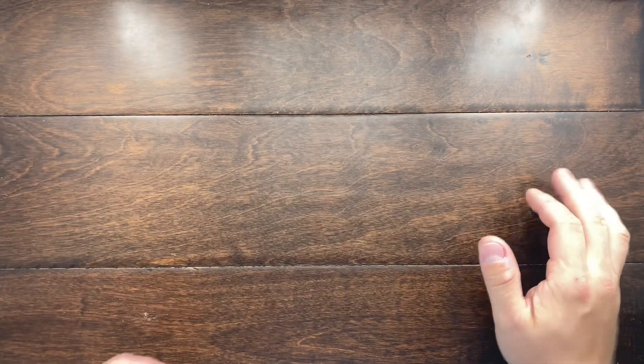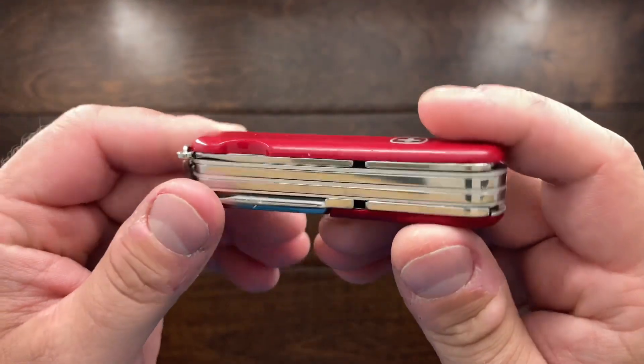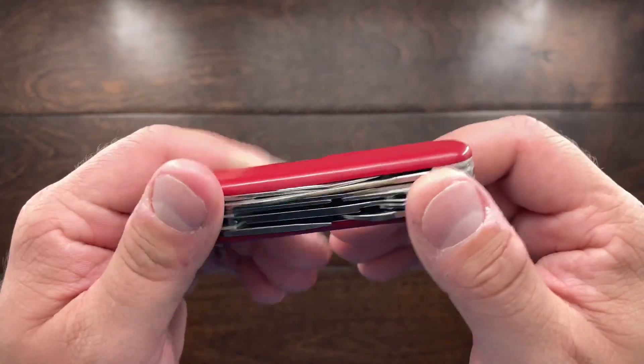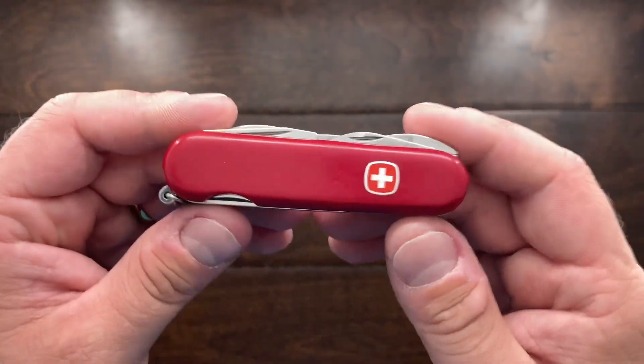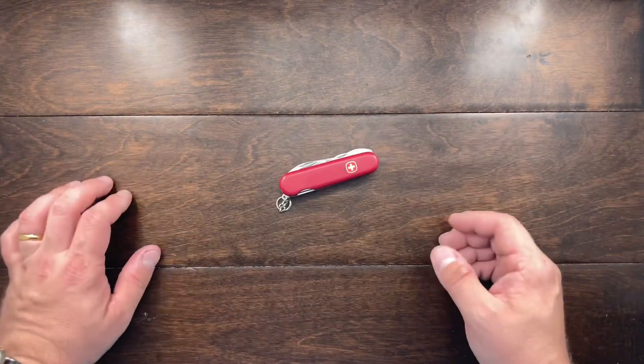Hey YouTube, Mark Kaufman here, and today I want to show you this Wenger Tradesman. This is a knife that I recently got in the mail today and just finished washing up, and I have to say I am really happy with it. This is an 84 millimeter knife, and it is definitely one that I have been looking for for quite a while.